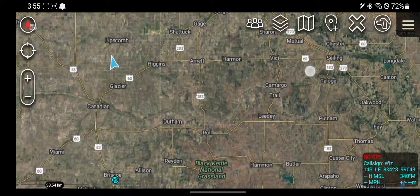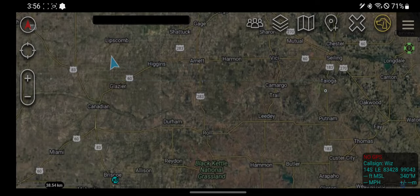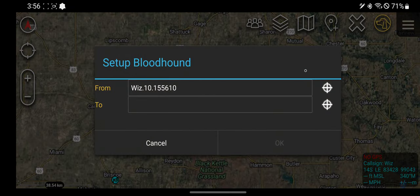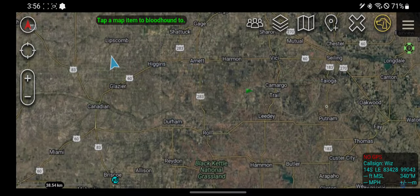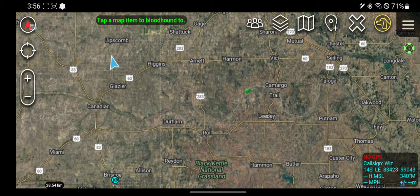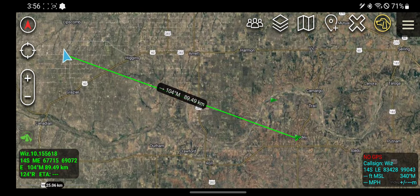This next video is on the Bloodhound tool — it's a navigation tool. If I click on it, it's going to help me navigate from my location. I can click somewhere else and change the location; I'll just make it me. We'll say the town of Leighley, click okay. This is effectively just going to give me straight distance and direction from my position to that location.